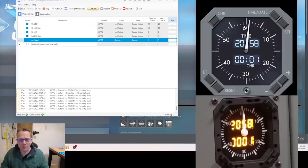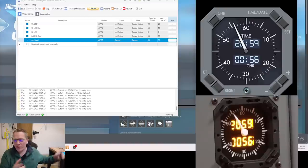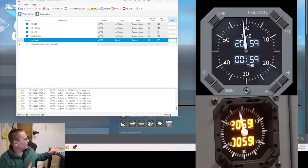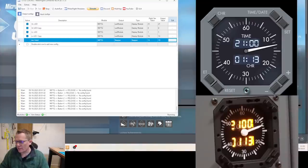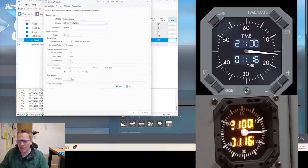Because I haven't set this to compass mode, when we get to around 16 seconds the needle is going to shoot back the other way to zero — and there it goes. What we've got to do is go back into the settings for the stepper motor. It's the stepper mode I need to change — compass mode enabled. Now let me reset it and go again.